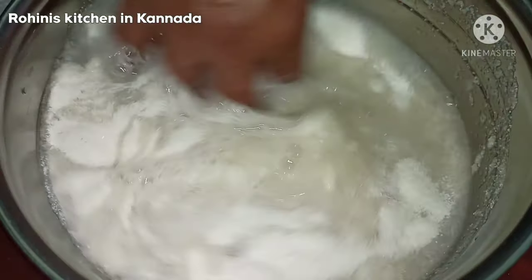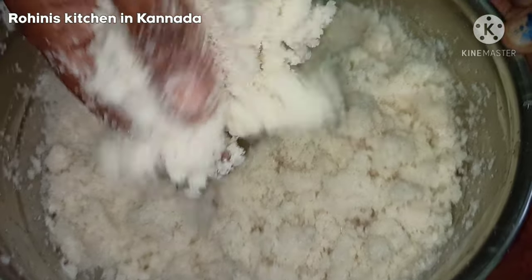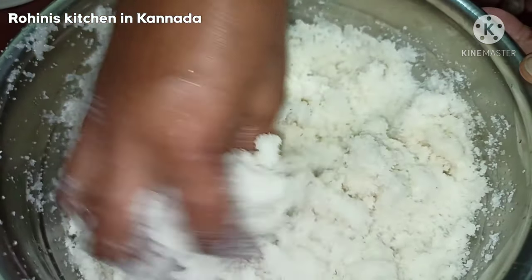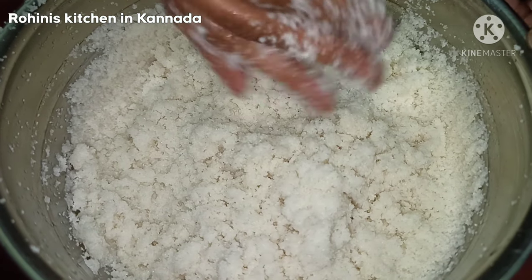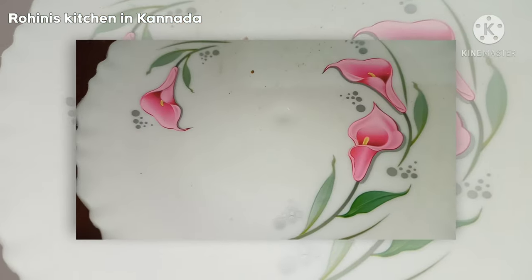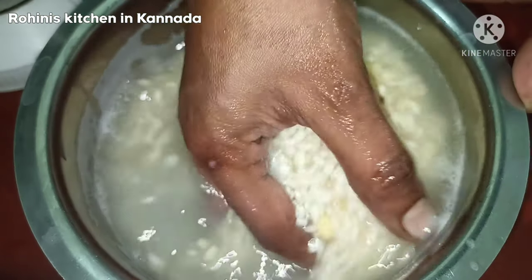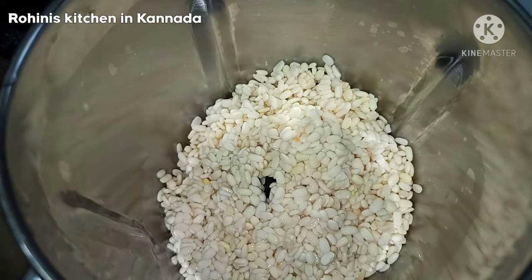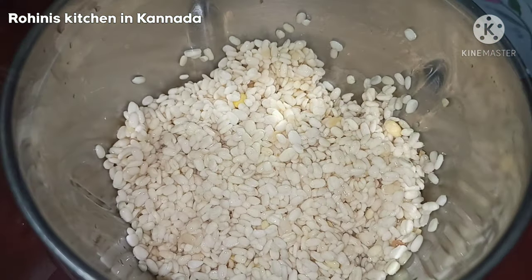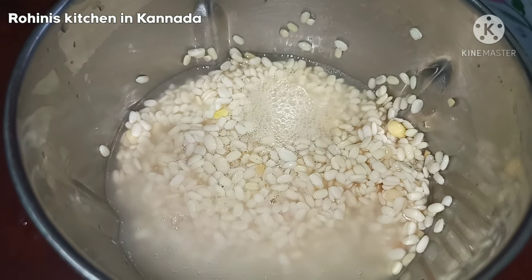No matter what to do, I will remove the storage. There are a few more of the storage bags that I found out here. You can store the storage bag in the dark.